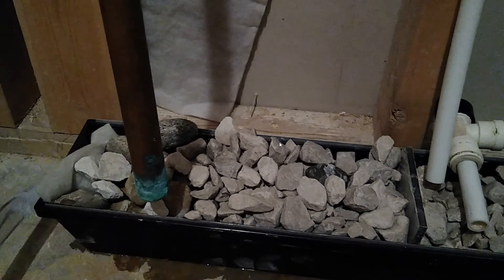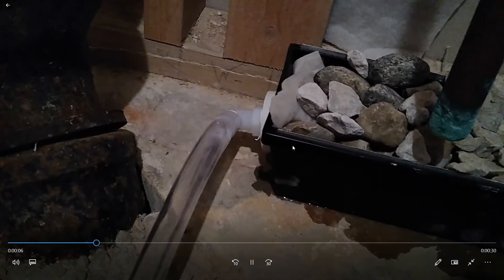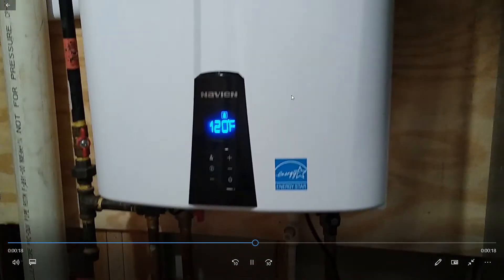I don't need a fancy neutralizer. This is just a simple white rock I got from Menards for about three dollars — I'll have the SKU number available too.